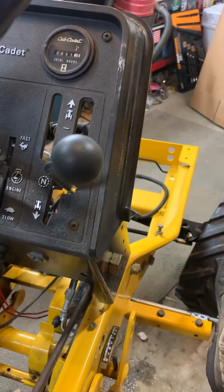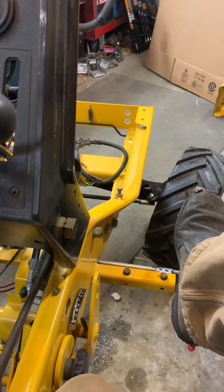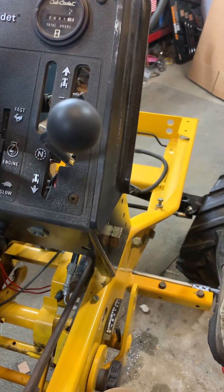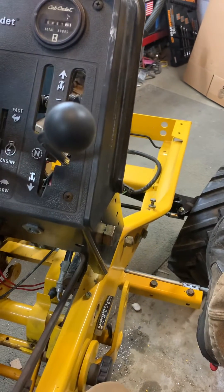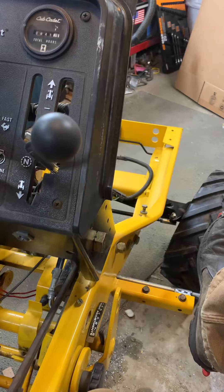Here we got a little video of this foot-operated drive hydro control that I rigged up in the last day or so. My goal is to make it look as clean and as stock as possible, and I think I'm on the right track.